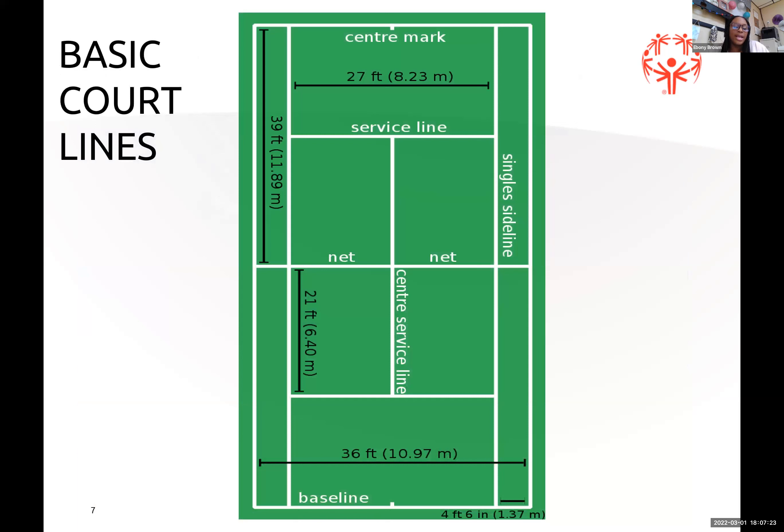Here's a basic tennis court and its basic lines. You will see tennis courts that have more lines because some athletes play on a shorter court. You have your center mark, your net, your baseline, your single sidelines, and then the outer lines that are used for double sidelines.